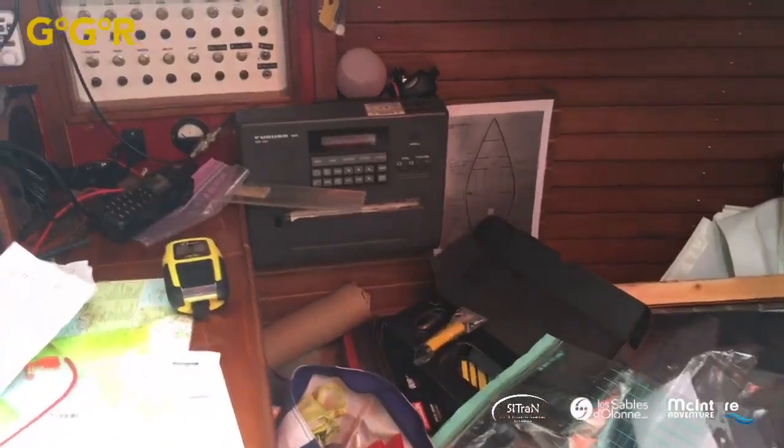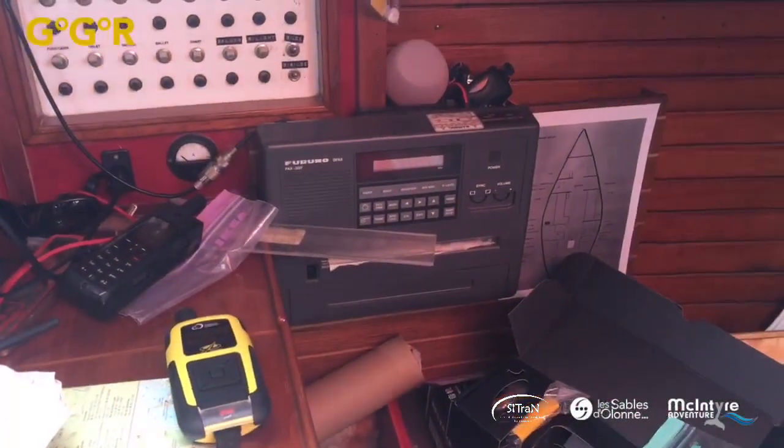There's the weather fax. We're allowing HF weather fax, and most of them have been bought secondhand — some have been given to the sailors.